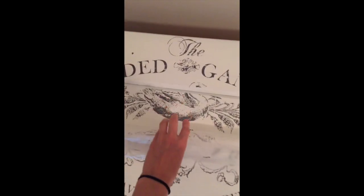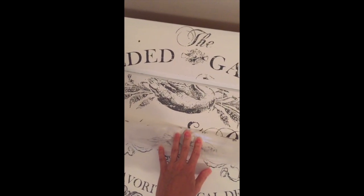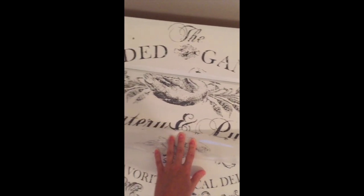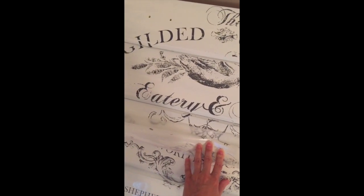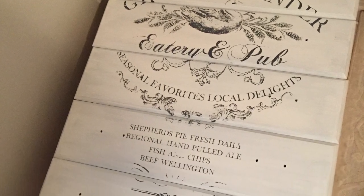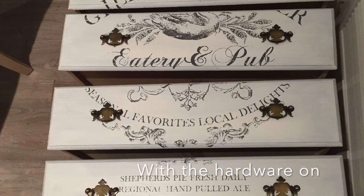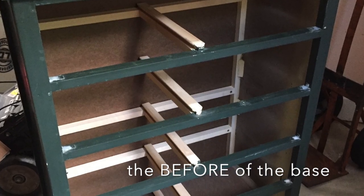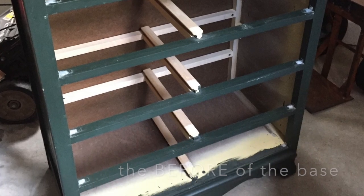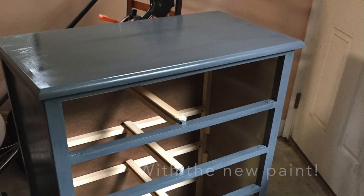It's coming off. I just push this back slowly and it comes off. I'm going to put it on top of the drawer.